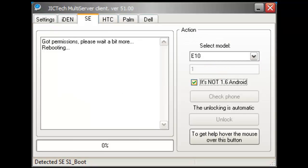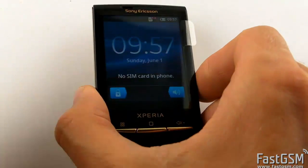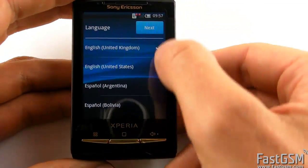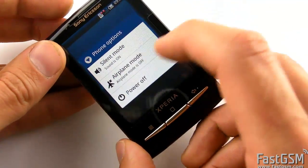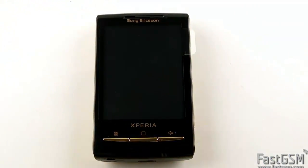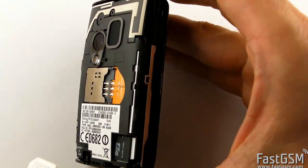Now wait until the software shows 'Done — successfully unlocked.' Disconnect the USB from your phone and power off the phone.